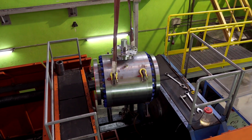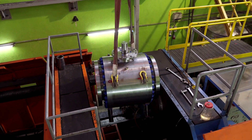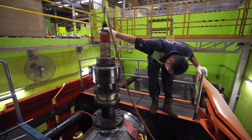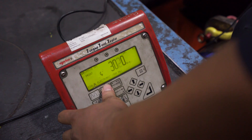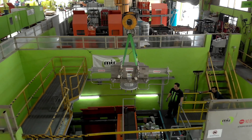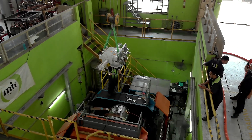The body is in carbon steel with Inconel overlay on all sealing areas. The trim, seat, ball and stem is in F6A material. All the seals are made with lip seal designed for this application.